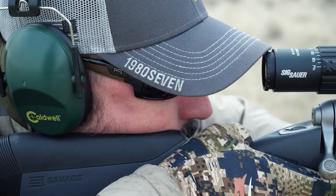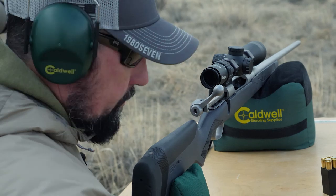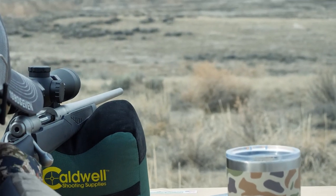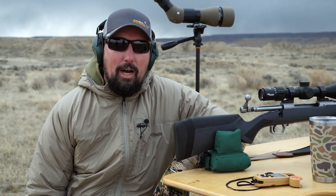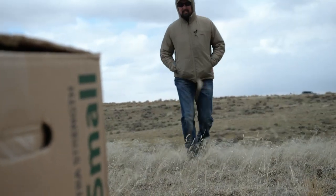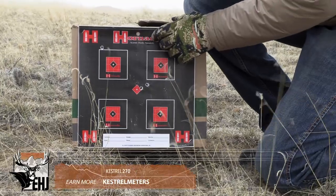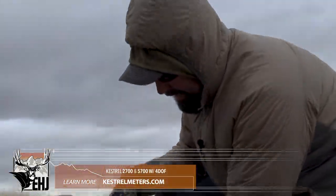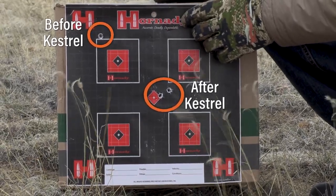We took one shot at my zero range of 200 yards before using the Kestrel system and after using the Kestrel system. We got an adjustment that put us almost right on the money — some of it was user error, but we're pretty much hitting dead center, which is what we want. Because it's so windy today, we're going to take a quick hike through the sagebrush to go see how we did. You can see I took a shot post-Kestrel adjustment — the wind is screaming — and after taking into account the Kestrel calibrations, it brought us back much closer to center.